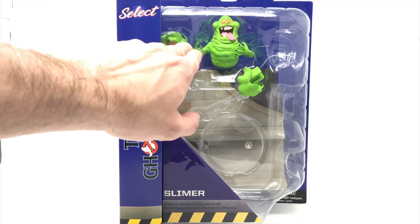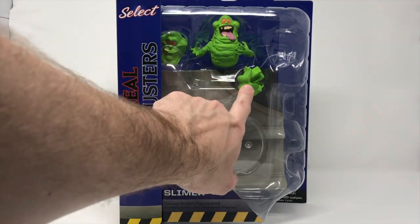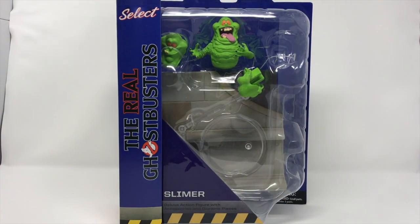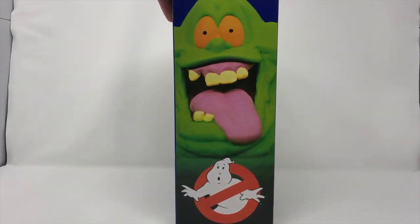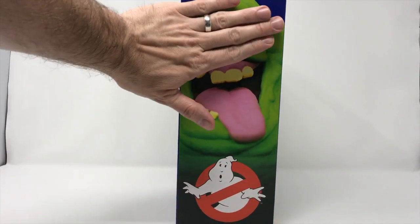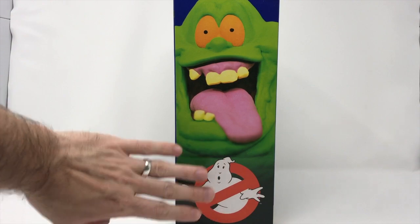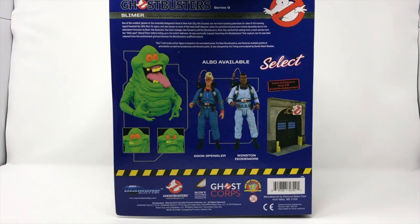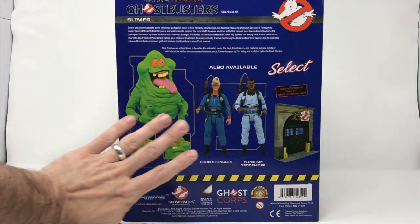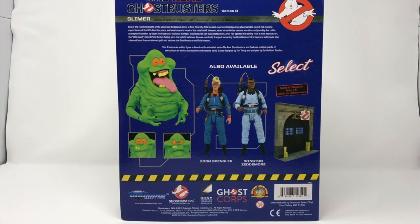We do have Slimer here. He has three different faces and unfortunately one of the faces in shipping has come out. But let's take a look at this package. We have the rendition of Ghostbusters Slimer — the Real Ghostbusters Slimer from the cartoon series. We do have the logo. Classic Diamond Select package, and we're going to be doing all of Series 9, so you can find those links on our YouTube page.